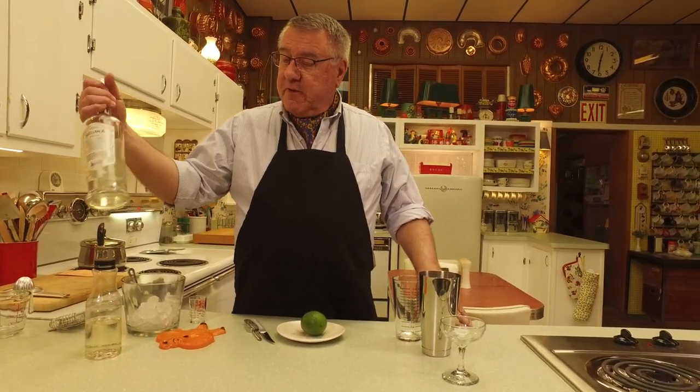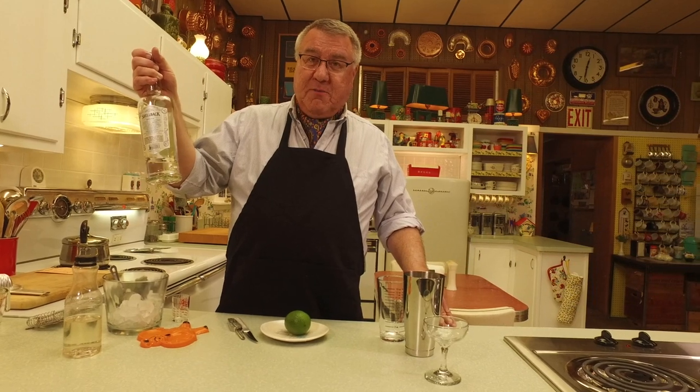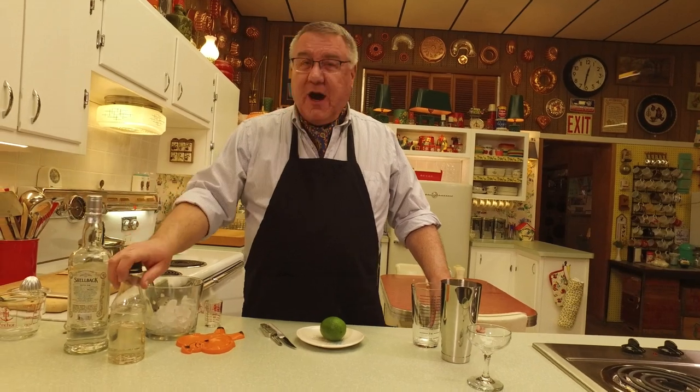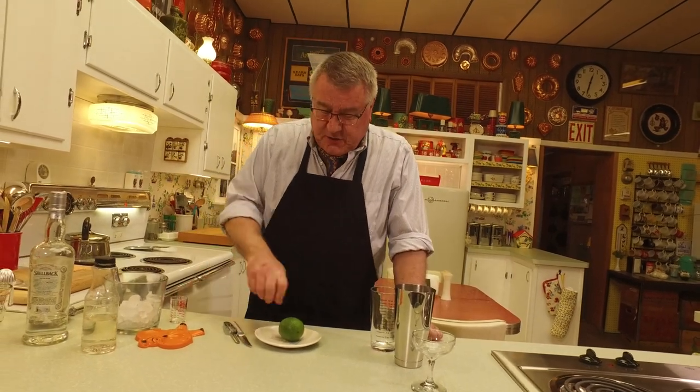There are basically only a few ingredients. You need a light rum — rum comes in light, dark, and spiced, and this is the light rum, which is almost clear. And simple syrup — Marianne and I make our own simple syrup out of equal parts sugar and water, and I always keep that on hand.